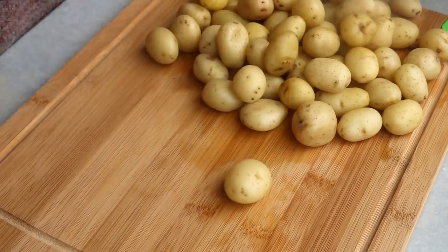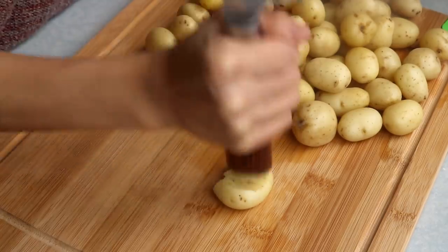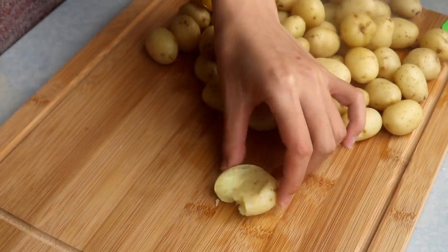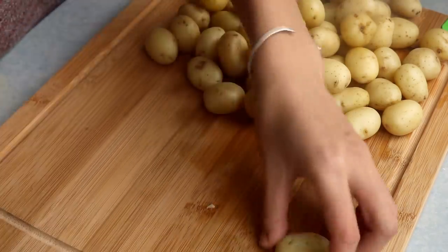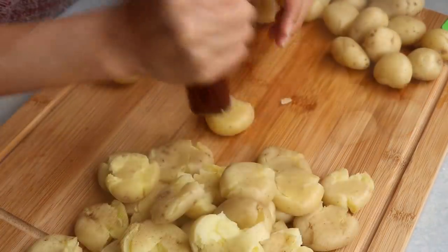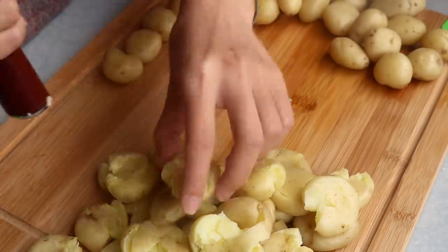Take one potato and use the handle of the knife to slightly smash it. Because it has skin on, we want to open it up so the flavor can get in. You can also do this with a hammer or your fist if you prefer.